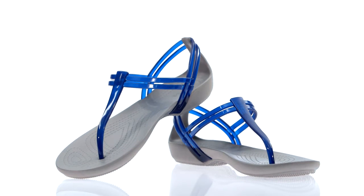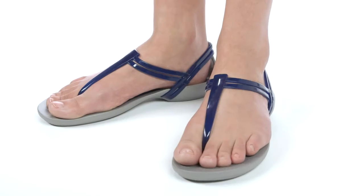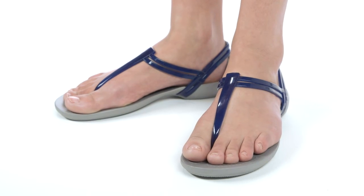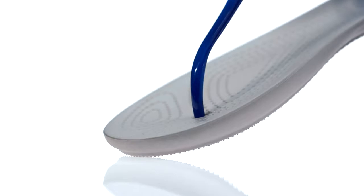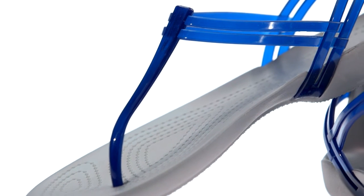Here's the Crocs Isabella T-Strap Sandal. Let's take a closer look. It has thinner, prettier straps and a very feminine overall shape. You'll love the proportions and elegant color combinations. This one is really sleek and elegant, with a barely there T-Strap design.